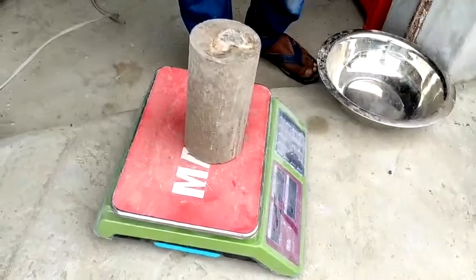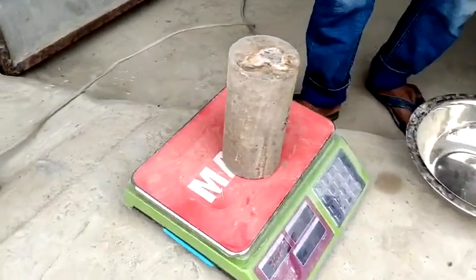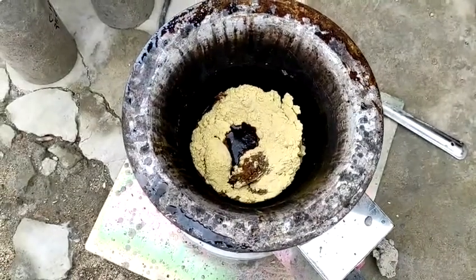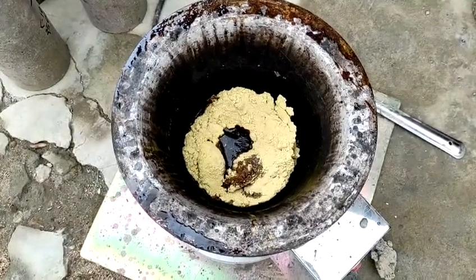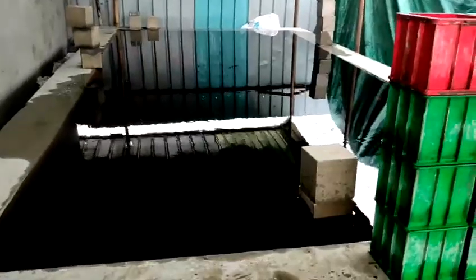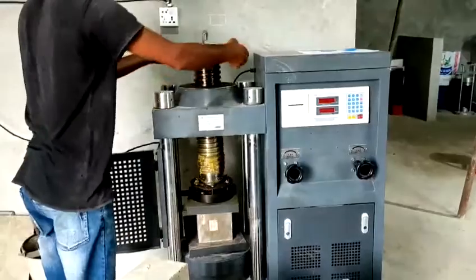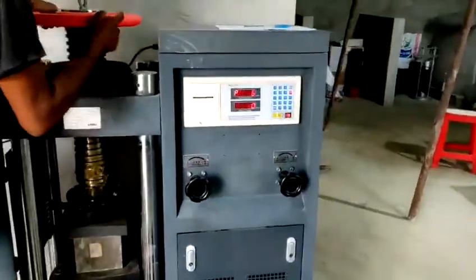Before the compressive strength test, we are taking measurements of the cylinder for unit weight calculation. The heating of the sulfur is ongoing. Here is our cube curing area — all the cubes and cylinders are placed here for curing for the 7-day and 28-day compressive strength tests.